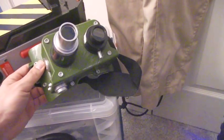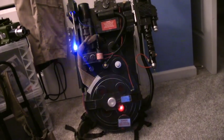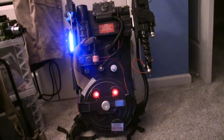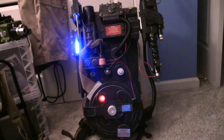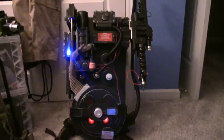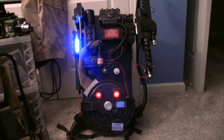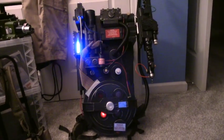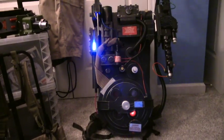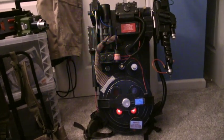Here's the proton pack. This one is a Spirit life-size pack, which is the affordable proton pack that's out right now. There are multiple versions — 3D printed ones, or the Hazlab one that Hasbro released when Afterlife came out, but that was a limited run. This is what the Spirit pack does — it just stays constantly on.